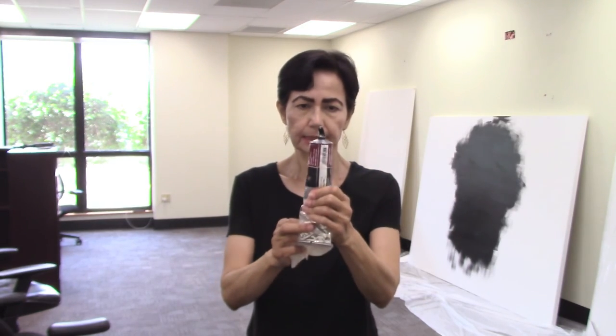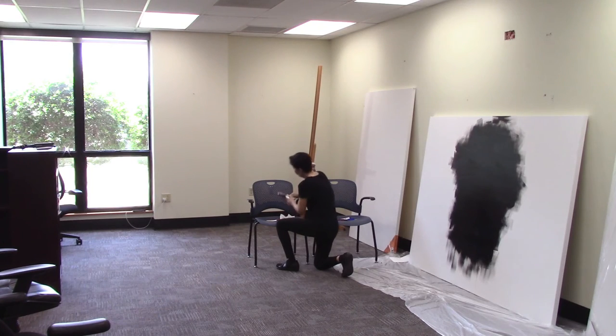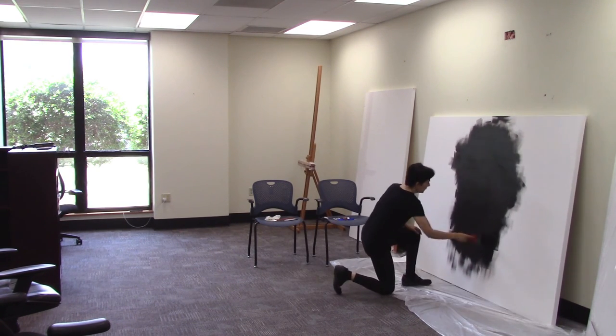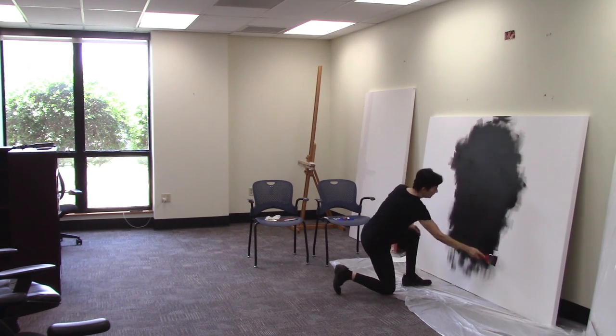I'm taking some of this paint out and putting it on the palette. I want to take it from the bottom up so the tube doesn't get messed up. I think I'm done with the middle area — the top and bottom left still remain.